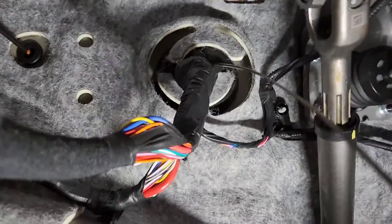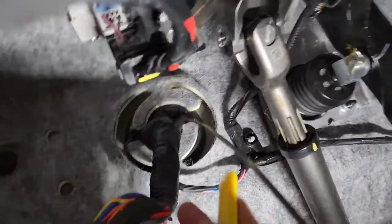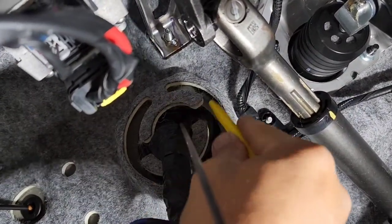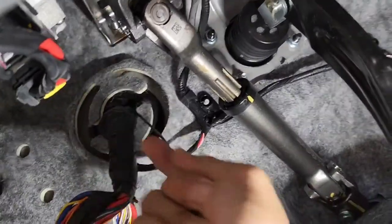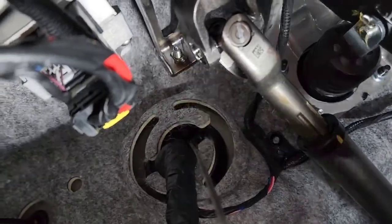Before you poke through the grommet, what you want to do is put an X cut on it like this — a small X. That way it pokes through easier. In this case it's not that bad. That way it won't pull your wire back.